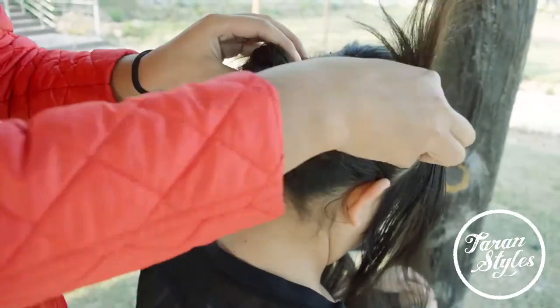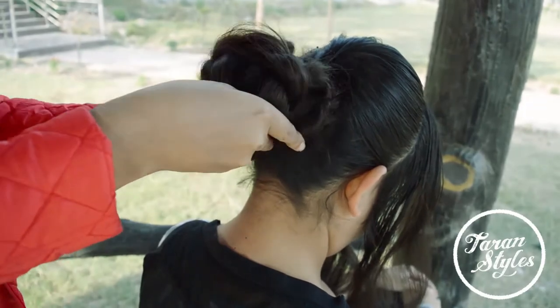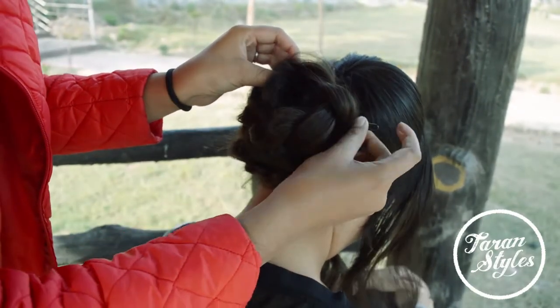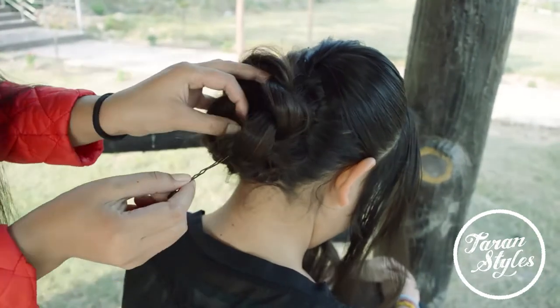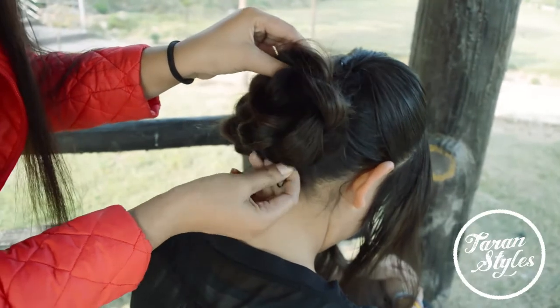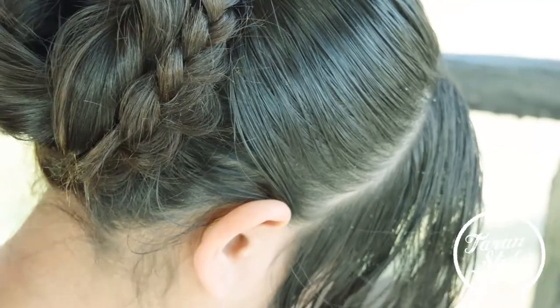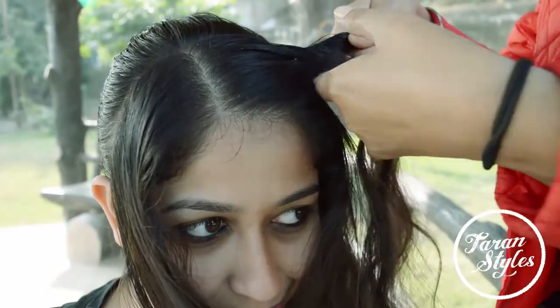Now the main and most important step is to roll the braid into a bun and secure it using bobby pins. The main requirements here are bobby pins and elastic bands. Secure the braid tightly so that it should be long lasting.